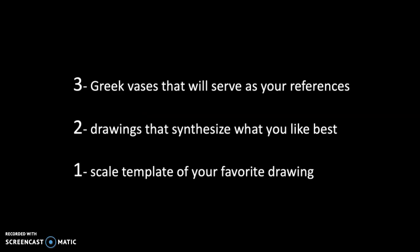What does that mean? It means we will be using three Greek vases that will serve as our references. That's what you're looking for: two drawings that synthesize what you like best about the vases that you choose, and one scale template of your favorite drawing.